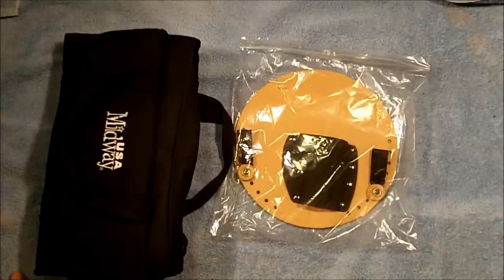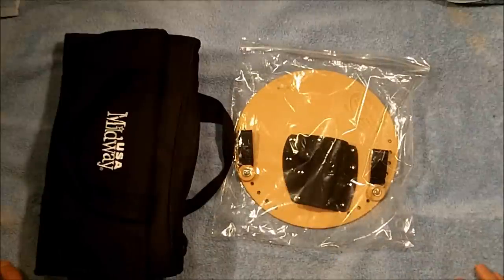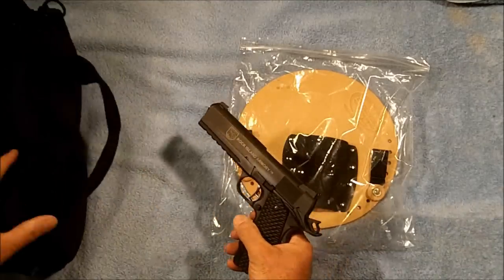Hello everybody and welcome back to the ranch. Dr. Uptown here. I know some of you guys have been waiting for this for a long time. What we have here is Jimmy over at Colster Holsters has sent us a new holster, and it is for the Rock Island 2011.